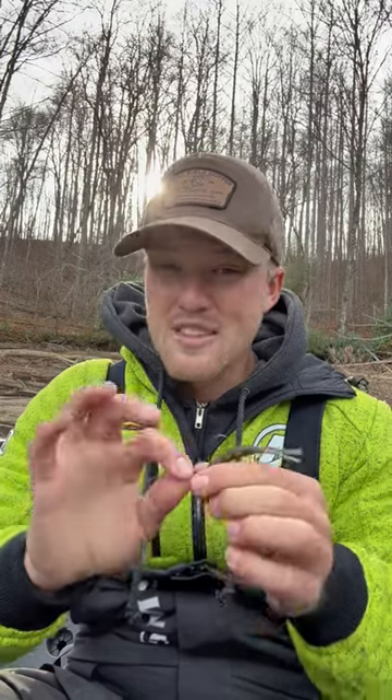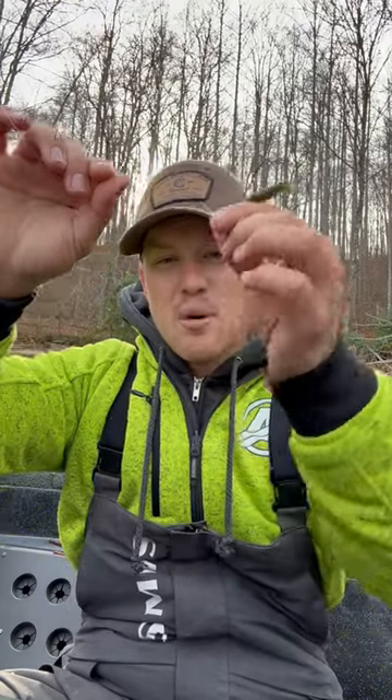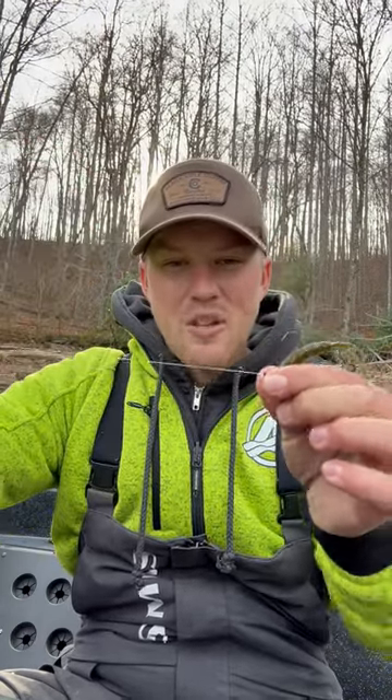You can also upsize your line, because if you have really thin pound test it'll be straight and cut through the water better. If you put heavier line — 10 to 12 pound — it's going to have a bow in it, so when you hop it it's going to pull it up instead of thin line pulling it into the rocks.